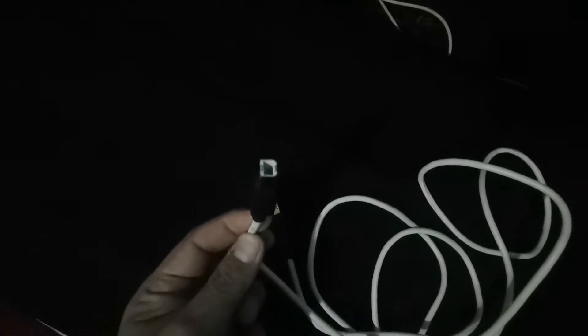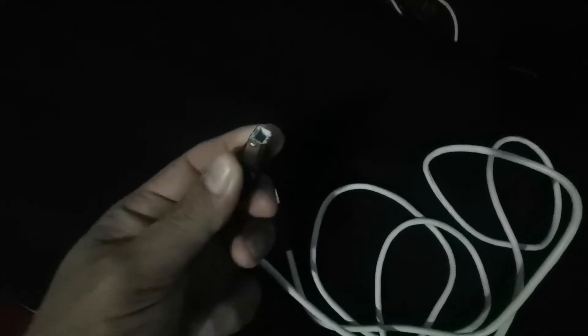If you have a latest model of electronic drum set, they support USB Type-B. You can plug this one at the back if it has a USB Type-B port.